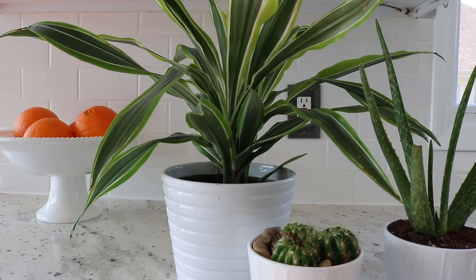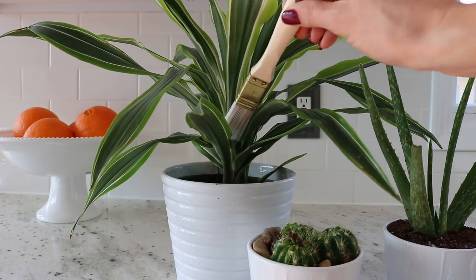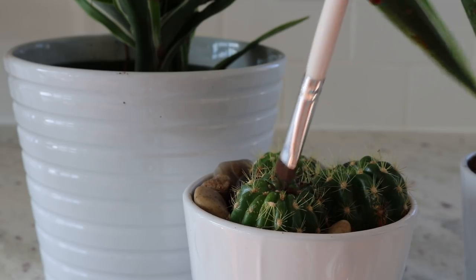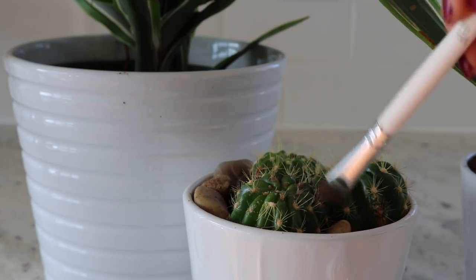If you've ever repotted a plant or a cactus, you know that dirt can get on it and you have a hard time cleaning it off without pricking your fingers. You can also get dirt into the grooves of leaves. I have found that a paintbrush or even an eyeshadow brush — both found at the Dollar Tree — works amazingly well to get right in there and remove all of that dirt. So the next time you repot a cactus or find dirt on your plant, just use a Dollar Tree paintbrush or eyeshadow brush.